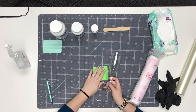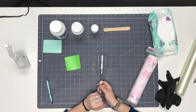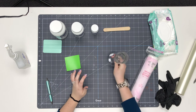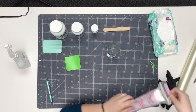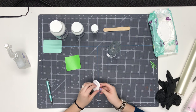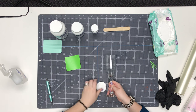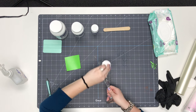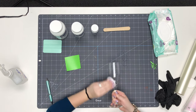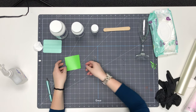The first thing we do before we weed our stencil is clean off our glass with alcohol. Whenever I have glassware that I've bought to etch, it tends to be dusty and dirty from sitting in my craft room. Cleaning it off with rubbing alcohol and a cotton pad is the best way to remove any dust or dirt that could get underneath our stencil and not give us a very clean etch. We'll set that aside to dry, and then we'll work on our stencil.